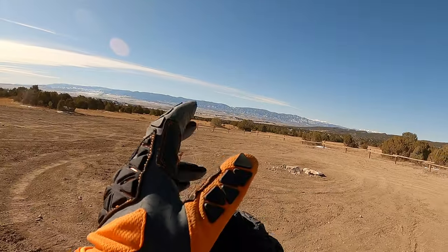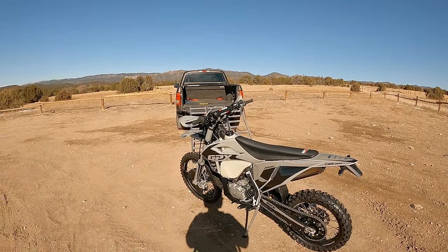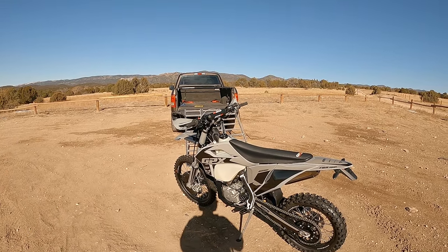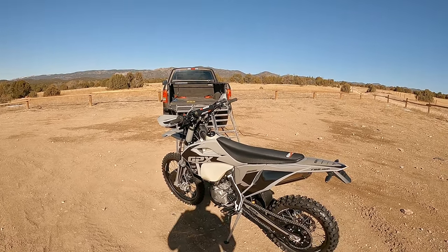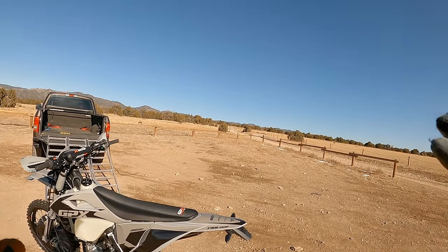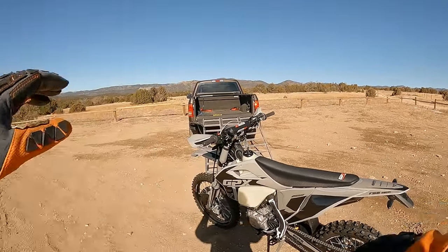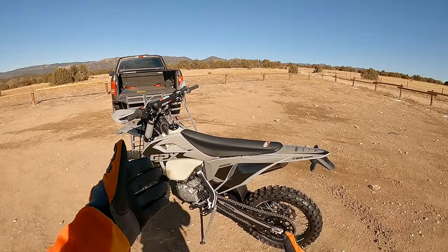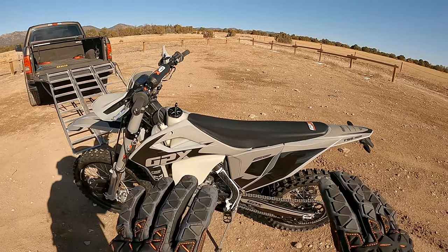I don't know if I'm going to end up on anything hard. First thing is to break in the GPX FSE 450R. I would like to get some mileage on it, get out here on the roads at first, just ride around, take some pictures of the bike so I have stuff for the rental page to post up.